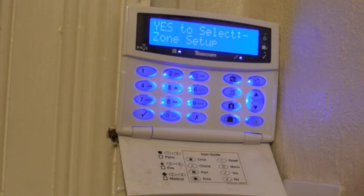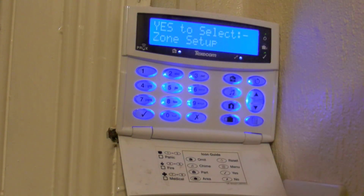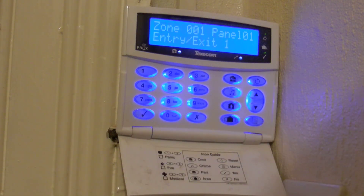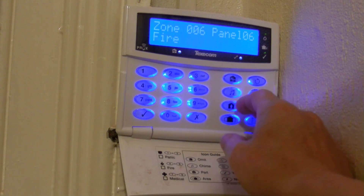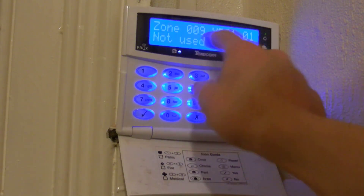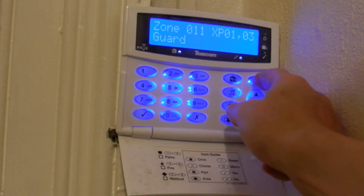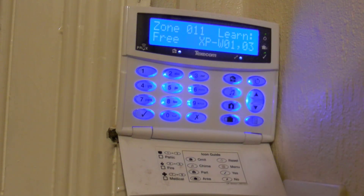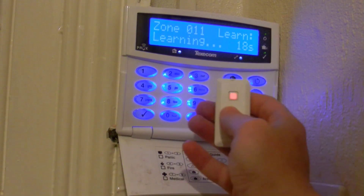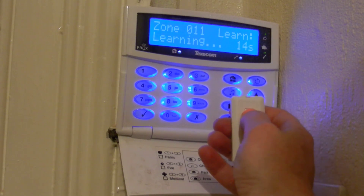Now I'm going to try and learn this new detector to the panel. I've got it in engineering mode. First thing we have to do is select zone setup and find a spare zone. On this panel, zones 1 and 2 are in use, so I'm going to learn it to zone 3. First, clear it out, then press Node to put it into learning mode. Hold down the button on the sensor for 3 seconds to put it into learning mode.